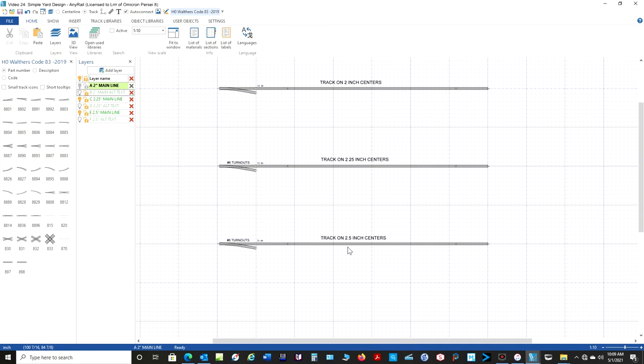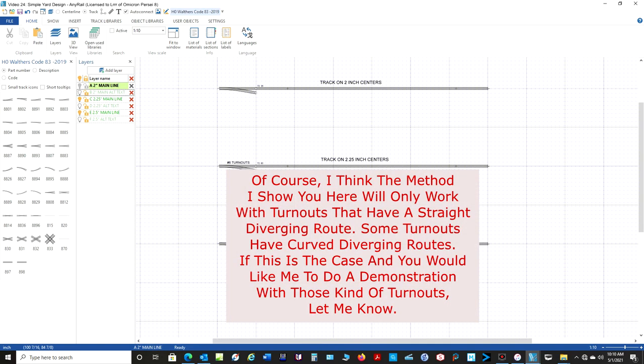I want to point out that I am working with the Walthers Code 83 track, so your mileage is going to vary if you're working with other manufacturers' track. I tried several other types of track when I was setting up these demonstrations — I think I used the Atlas and I used the Peco — but if I showed you all of those, the video would just be horribly long, and I can't go through every track manufacturer on the planet Earth. But what I'm going to show you here, you can adapt to whatever track you're going to be using.